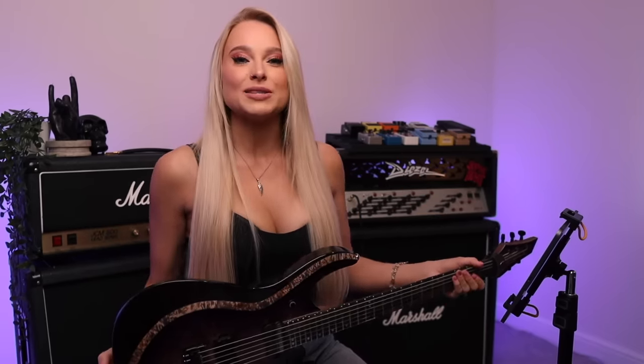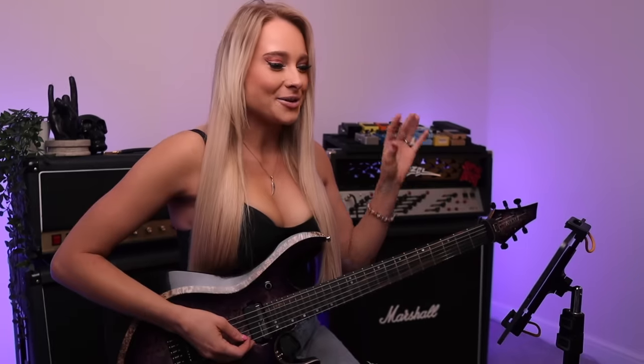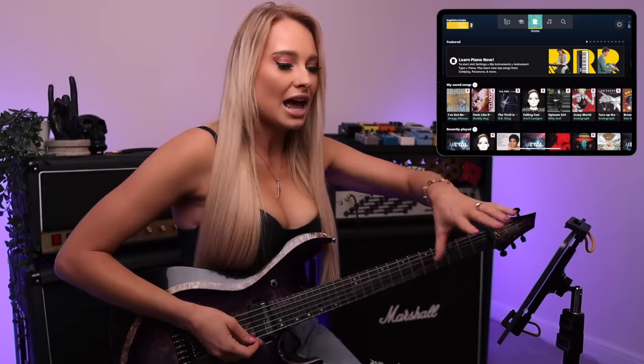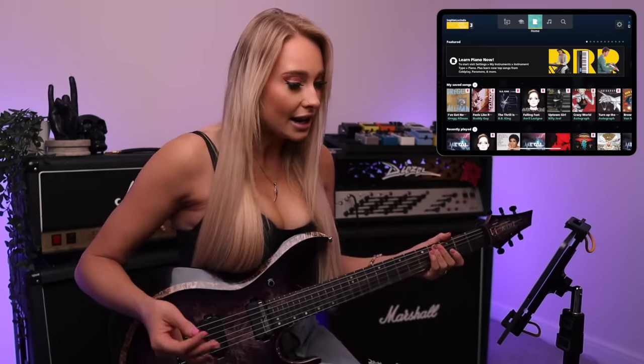Here we are on the home screen of Rocksmith. I went through the setup process — it basically asks you to choose which handed guitar you are and helps you sync your guitar to the app. It's all done through an internal microphone, so it's super easy — you don't need any extra cables or anything.